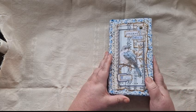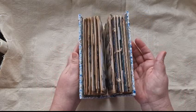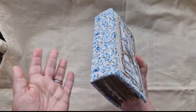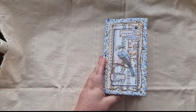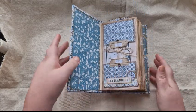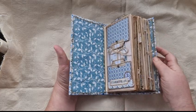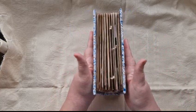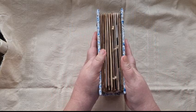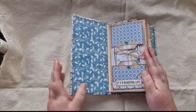I haven't put a closure on it because as you can see it closes quite nicely by itself, so there's no closure on this one. As we open it now, I haven't put anything on the inside covers because there's so much in it and it was bulky enough that I just didn't think it really needed it. So it's just plain on the inside cover.